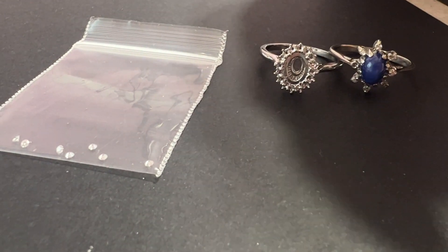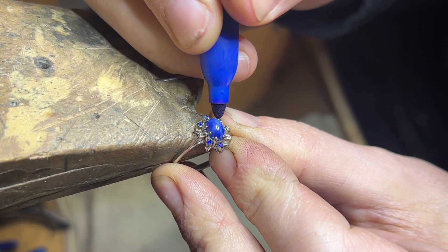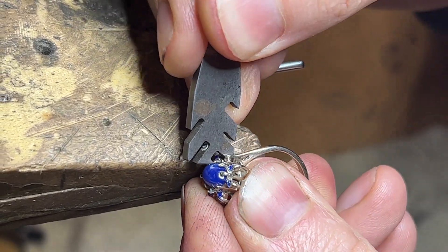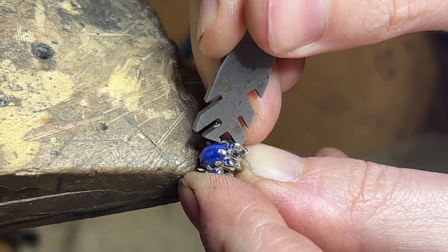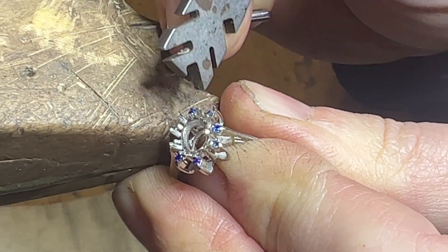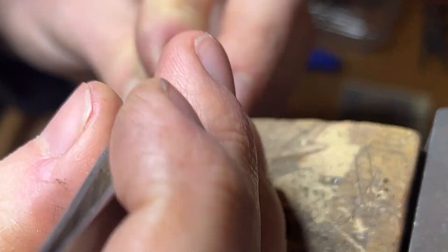All right, first things first, we're going to remove the stones from this ring. I'm going to go ahead and open it up.